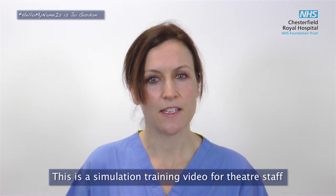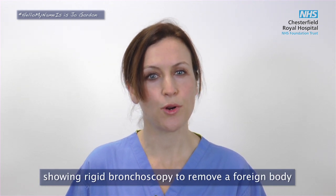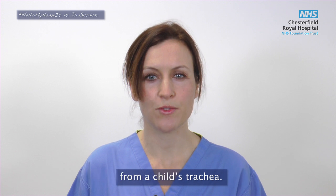Hello, my name is Joanna Gordon. I'm a consultant anaesthetist. This is a simulation training video for theatre staff showing rigid bronchoscopy to remove a foreign body from a child's trachea.